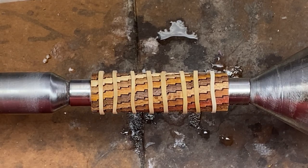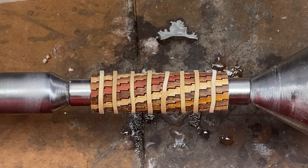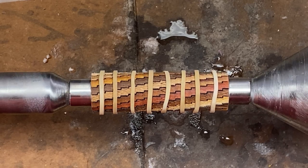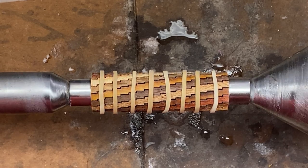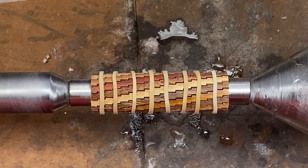There are numerous different laser-cut blanks, and they are all fantastic. The woods in this blank are Osage Orange, Walnut, Sycamore, Cherry, Red Heart, Cepile, Maple, and Zebra Wood.